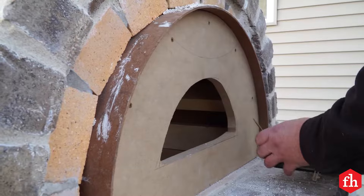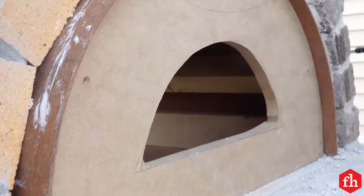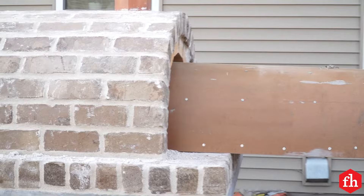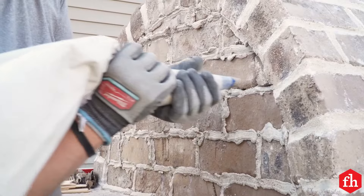Let the arch cure for a day or two, then carefully remove the arch form. Start by unscrewing the ends, then as gently as possible pull the ribs free of the hardboard. Avoid any prying or pounding — you don't want to cause any cracks in the mortar. Fill in the back of the oven with fire brick, followed by a parge coat. Cover the back using slices of the outer brick mortared to the parge coat, and fill in the joints using a grout bag.